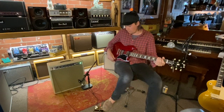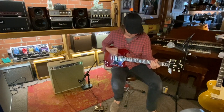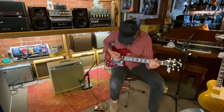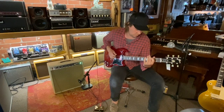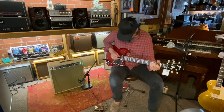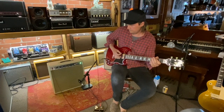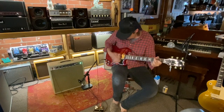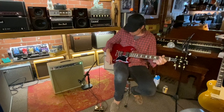Here's the bridge pickup with some crunch. So I was rocking out a bit too hard there. That is the sound of rock and roll right there, isn't it? That is a great sounding guitar.